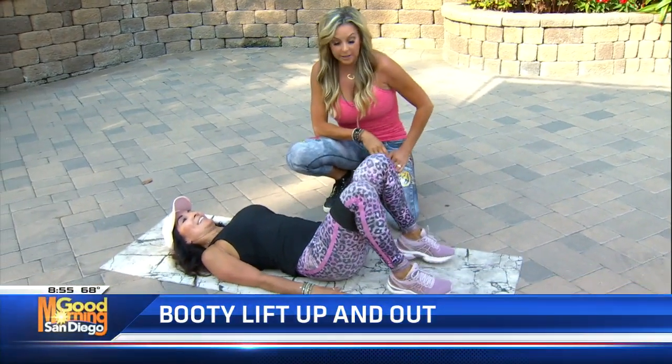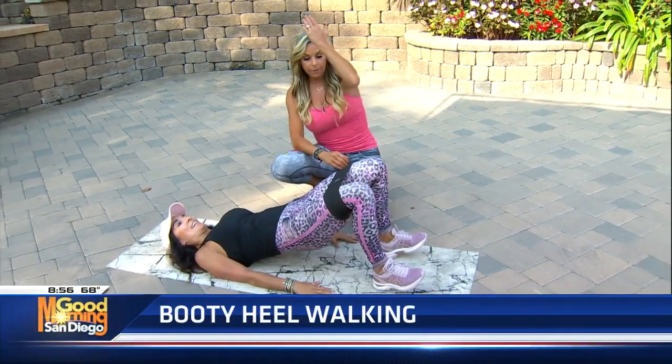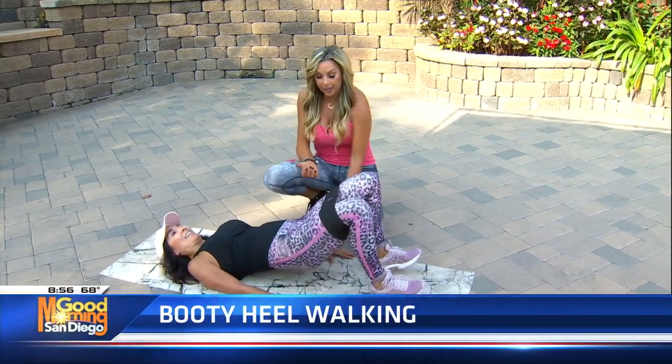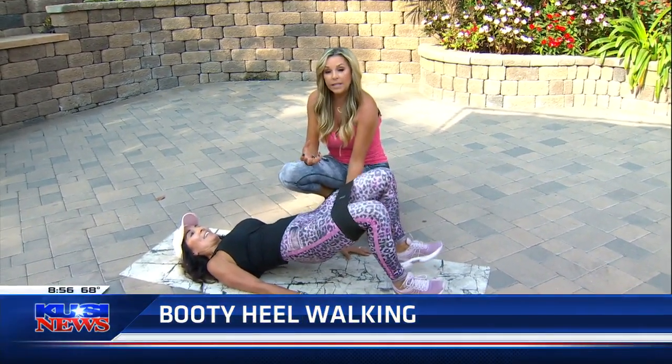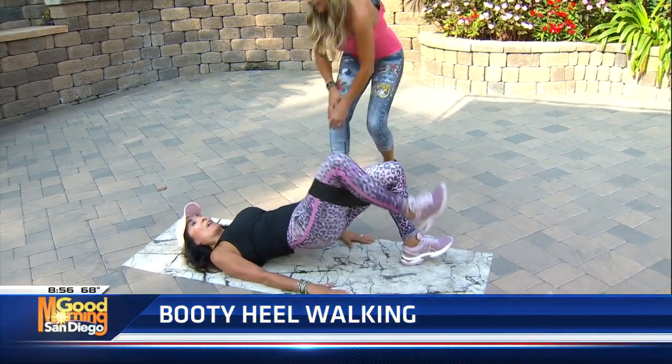Last one — we're going to do the heel walking. Lift your toes so you're on your heels, then go up one foot at a time. Keep your butt up — that's the most important part. You're isometrically squeezing your glutes and working your glutes at the same time, lifting it up and pulling those abs in. Keep going. Keep going — I thought you were my friend.